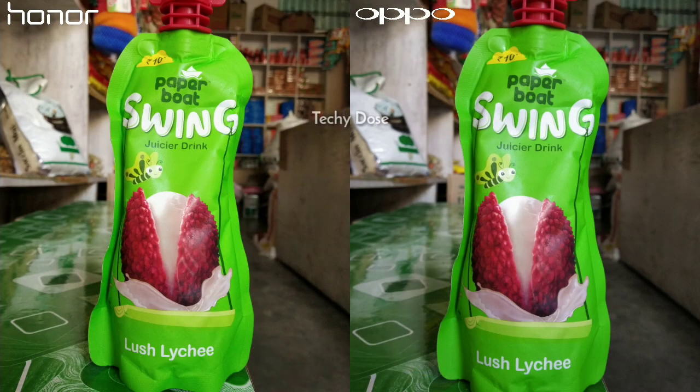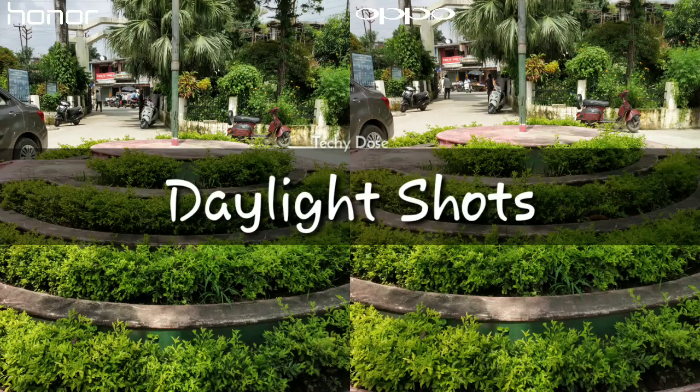I took another macro shot to see how it reacts with green color. The image shot of Honor 8X is looking decent — when it comes to natural shots, the Honor 8X usually boosts the color and makes it look natural. But on the other side, the image shot of Oppo F9 Pro has some noise in terms of colors.